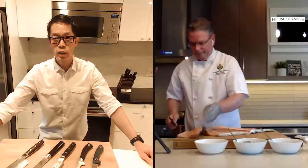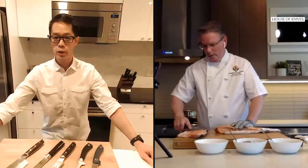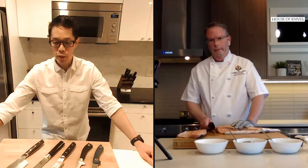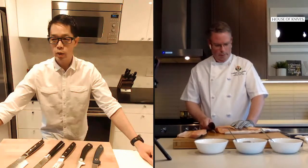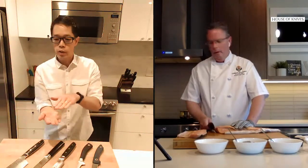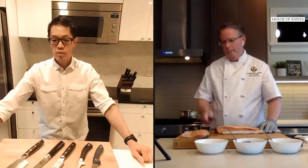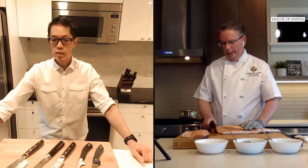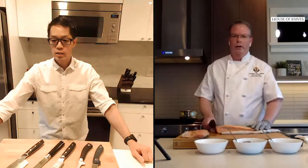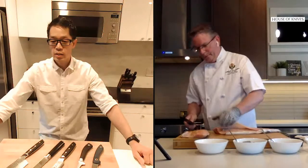When you're filleting, you don't really have much of a choice — you can buy the fish head-on or head-off, personal preference. I do find it's a little bit easier with the head off, because when the head's on you have to angle the knife and turn it. It definitely depends on your skill level, but the more you can get out of the way, the easier the task is going to be.